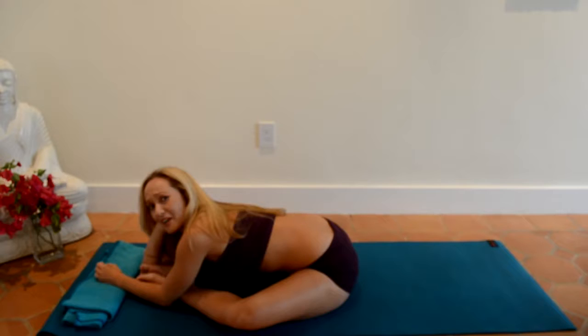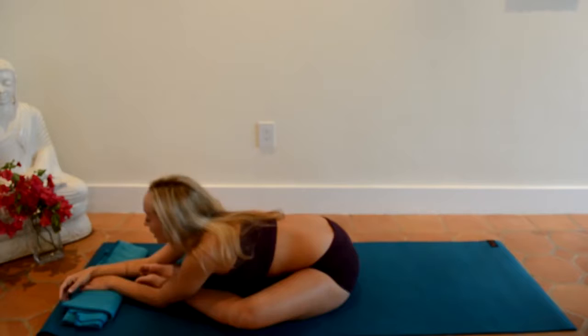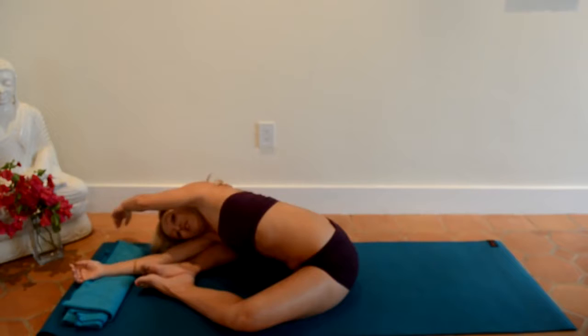You might need to breathe really intensively. Taking long, deep, resonant breathing will help you find the relaxation. After you've hung out here for a little bit and your hip joints are getting nice and open, what you can do to open them even more is to turn and pivot a little from the side.